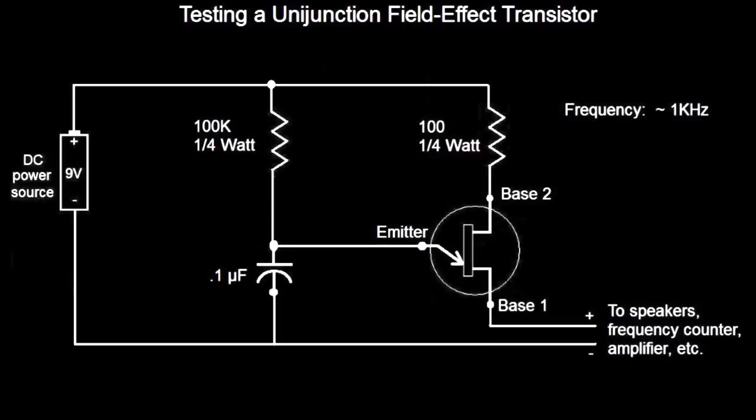Here we have a simple basic timing circuit. The 100k resistor and the capacitor is what's called an RC timing circuit. The resistor will slowly charge the capacitor, and when the emitter reaches a certain threshold it conducts and discharges through the transistor. This should create somewhere around one kilohertz — of course it's not exact. Just hook it up to speakers, a frequency counter, or an amplifier, and this will give you an idea if the transistor is working like it should.